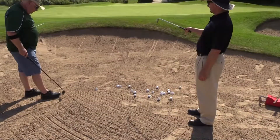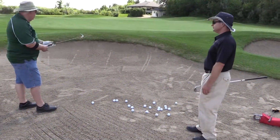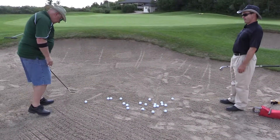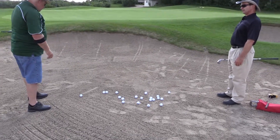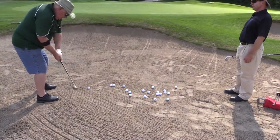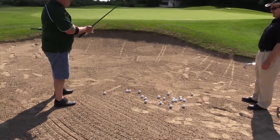All right, so basic greenside bunker shot to that hole to the left without the flagstick — let's see what you would normally do. What I've done is try to get good solid footing, opened up a little bit, trying to hit left of the hole. Face is open — it's good, it's in the right direction.